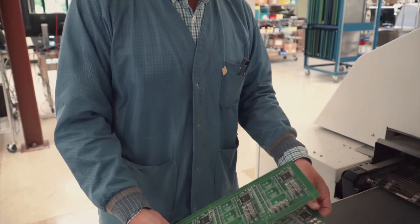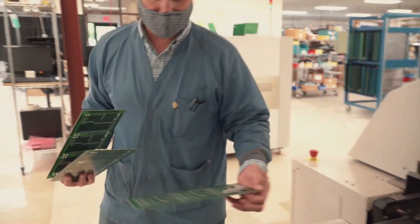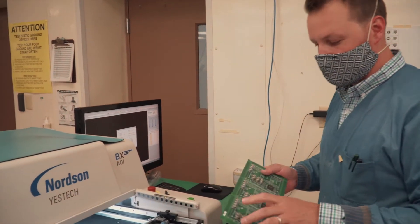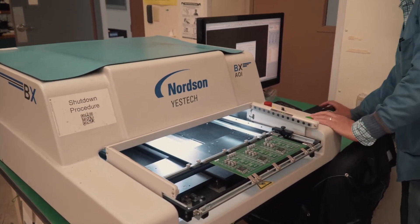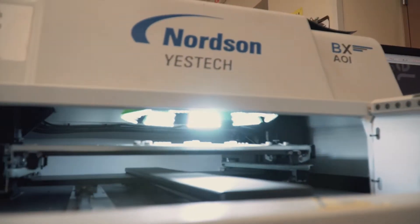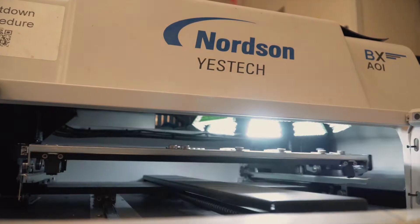Now they're ready for our automated optical inspection process — AOI. We're going to barcode it so we can keep track of it, then put it in the board holder. The machine will take a bunch of pictures, and the computer will analyze those pictures to make sure that everything is correct and point out any issues.